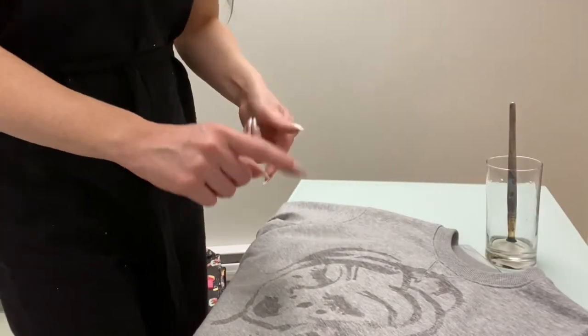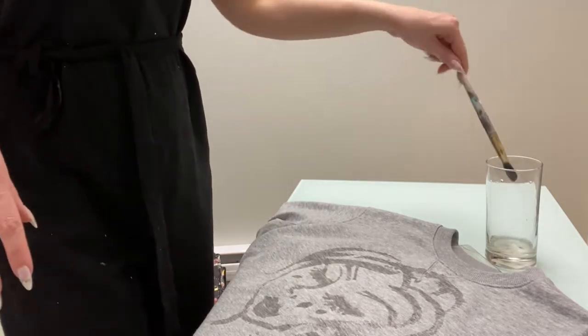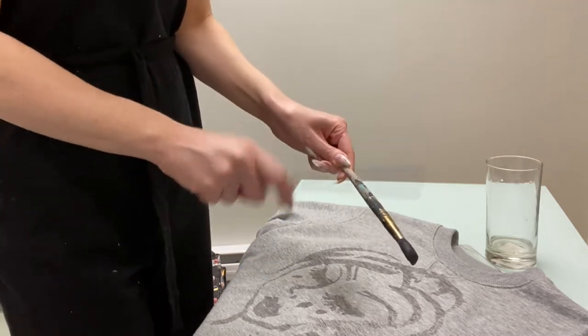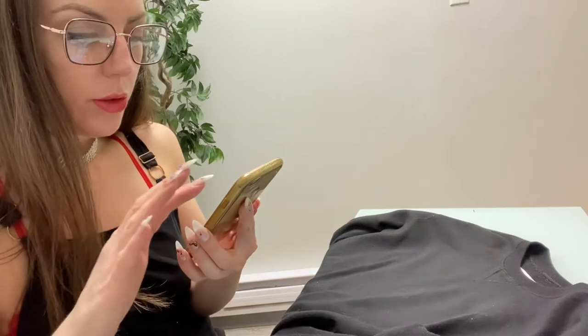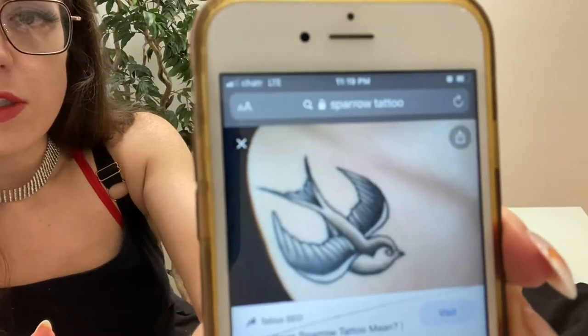When you splatter, you can flick the brush, but it has a lot of overspray. I find if you get it super super wet and then take another brush and hit it, that works better. Something I've learned is to not overwork your art.